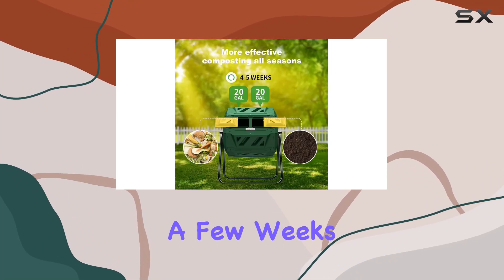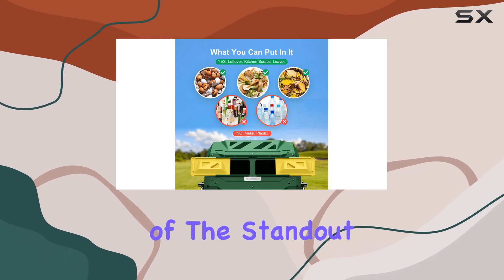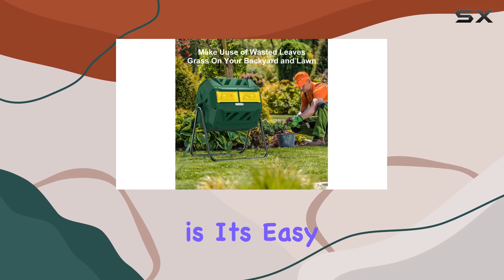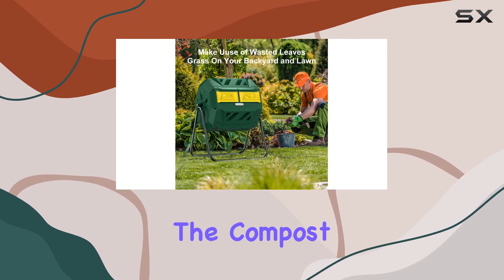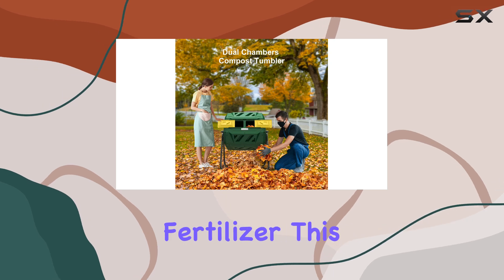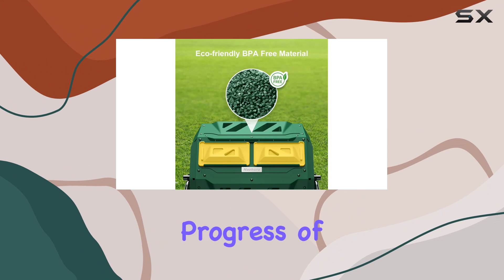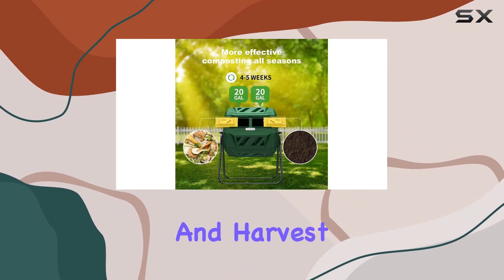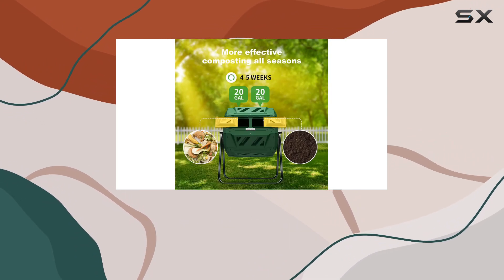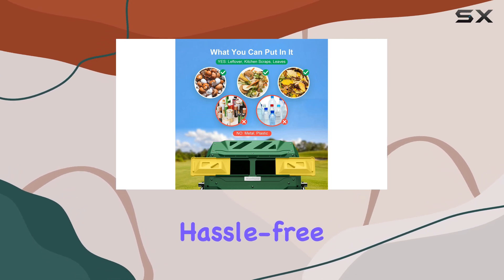In just a few weeks you'll have nutrient-rich compost ready for use in your garden. One of the standout features of this composter is its easy access to finished compost. When the compost is ready, simply slide open the door and scoop out the organic fertilizer. This convenient design makes it easy to monitor the progress of your compost and harvest it when it's ready — no more digging through piles or dealing with messes, just efficient hassle-free composting.